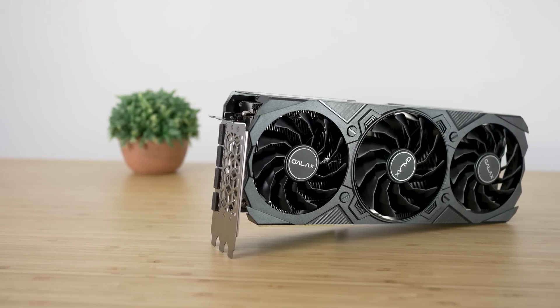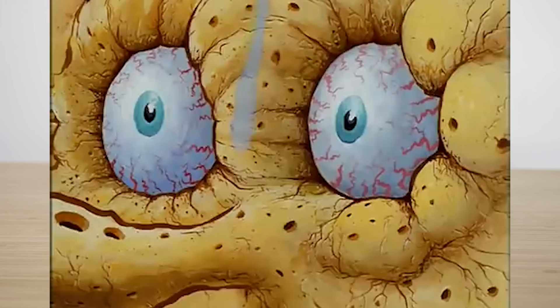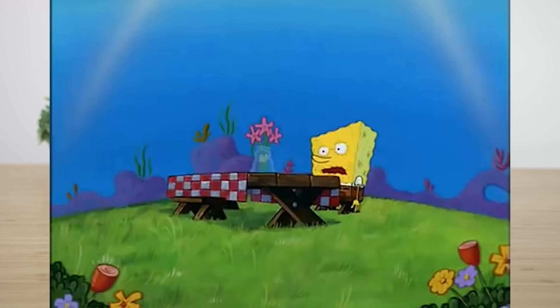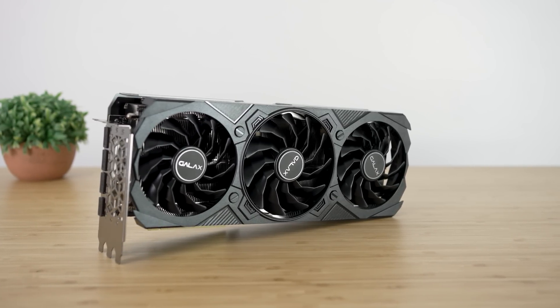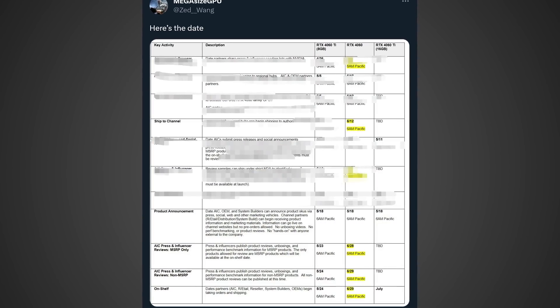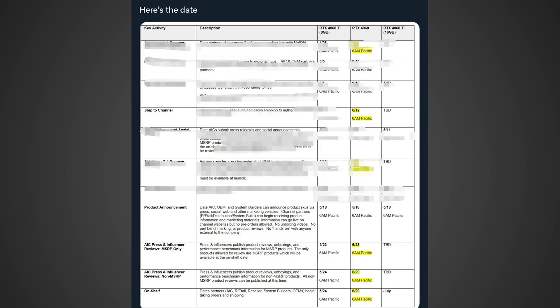We got way too much info to go over today to mess around with any intros. Also, no camera because I'm actually feeling sick. But do let me know in the comments below if you prefer me being on camera or if you like this style instead. With all that out of the way, let's go ahead and get into that first story, and this is about the RTX 4060.